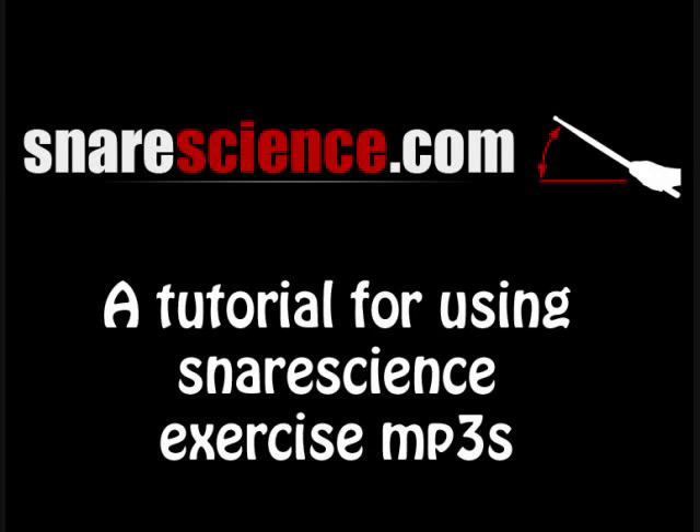Hi, this is Ryan and this video is a tutorial for using the exercise MP3s that are available on SnareScience.com.